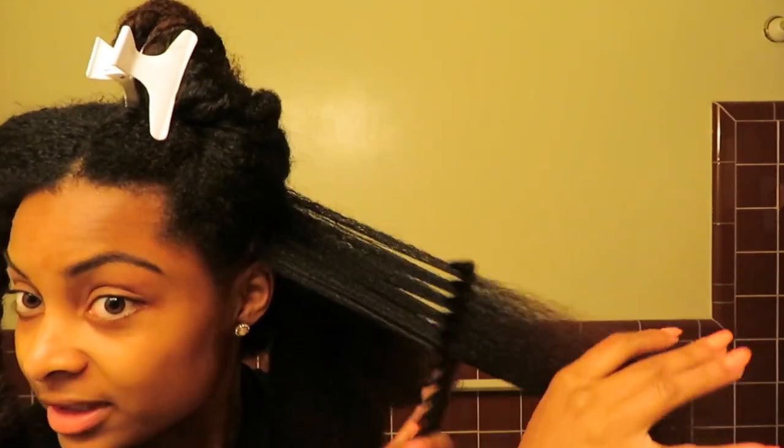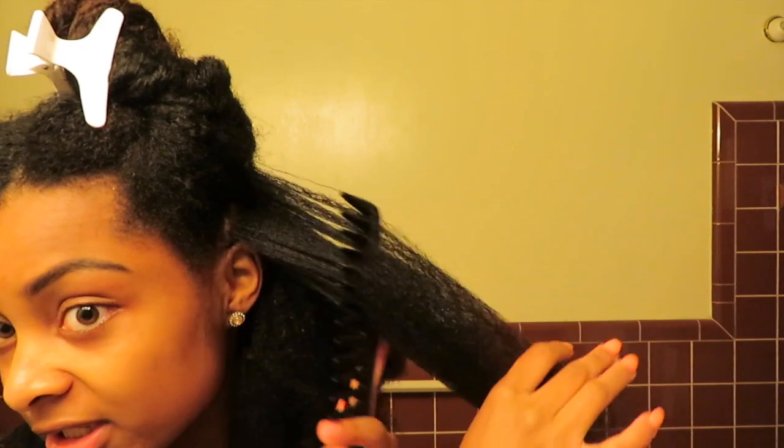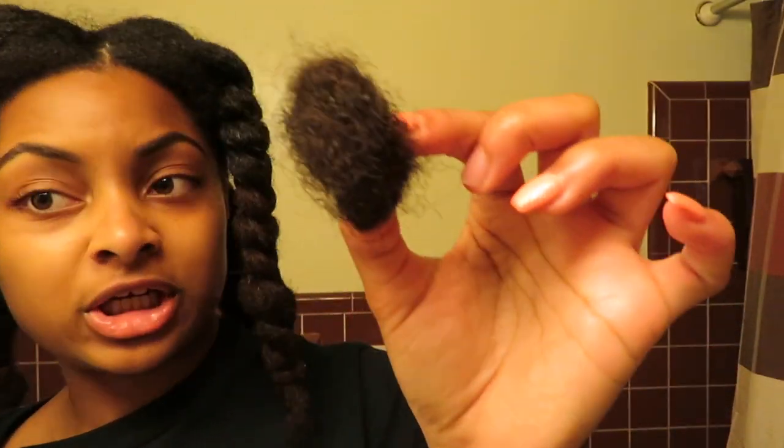Do y'all see how easy it is for me to comb through my hair? That's exactly why I like to do my finger detangling first and then work my comb through smaller sections, so that it can be an easy detangling process when I take my protective styles out. I'm finally done combing my hair with my wide tooth comb. This is a combination of how much hair came out from finger detangling and raking out the excess shed hair plus using my wide tooth comb.